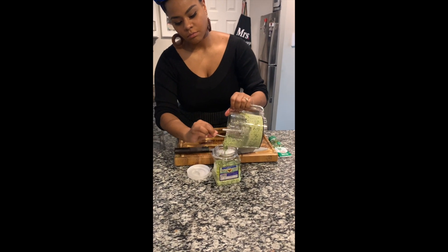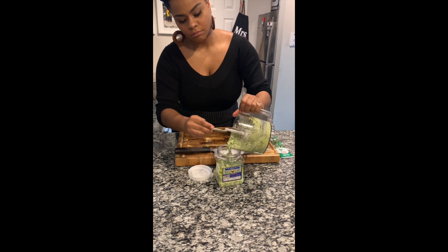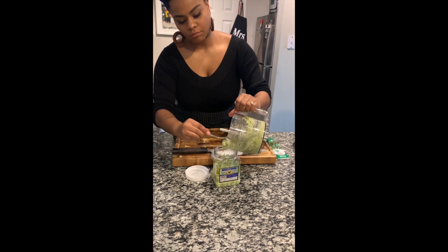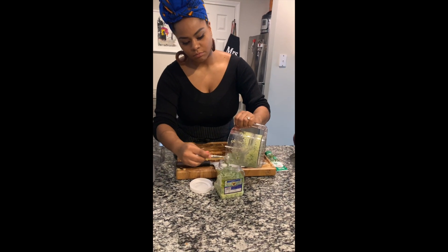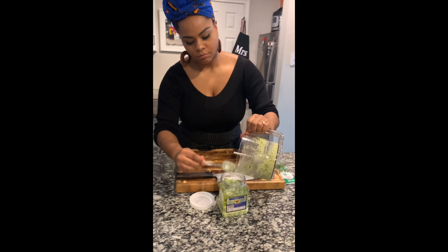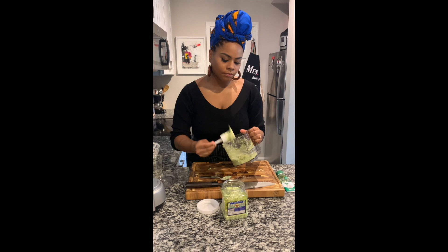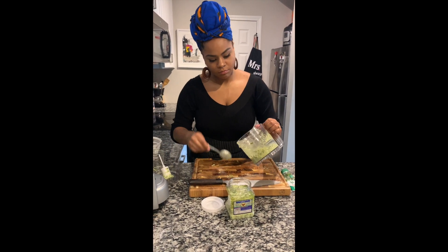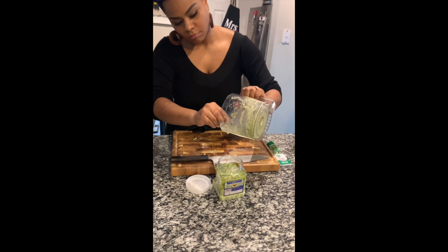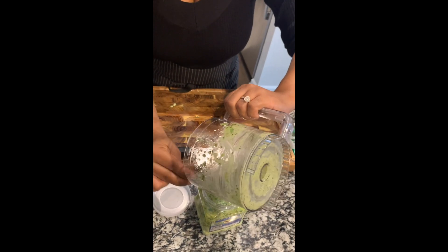I really hope you guys enjoyed this little clip. I will be posting more. Let me know if you guys have any suggestions as far as what you want me to cook with all the ingredients that you have. If I have them, I'll try to make them for you. If not, just stay tuned and watch what I cook. It'll be fun, it'll be tasty, it'll be yummy. I really hope you guys enjoyed this. Peace.